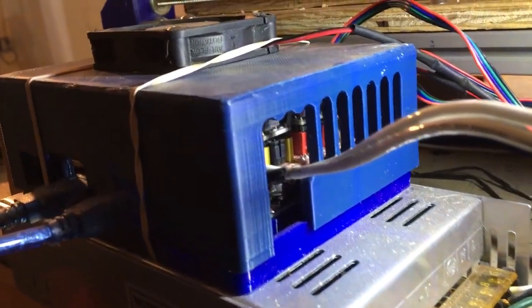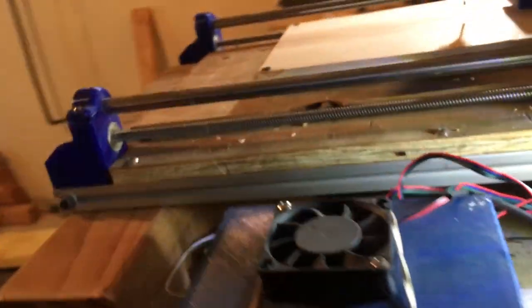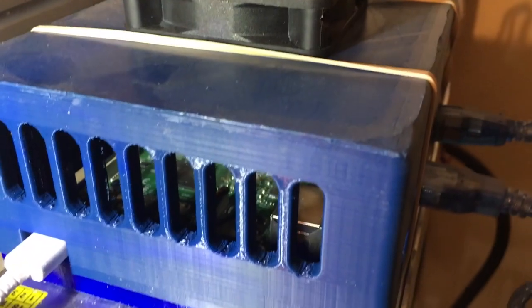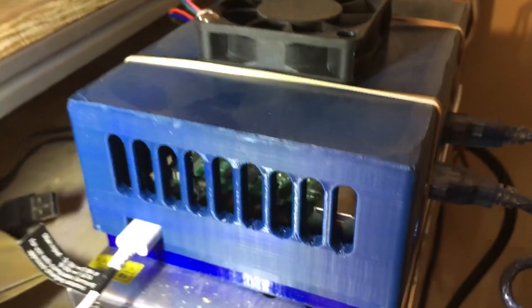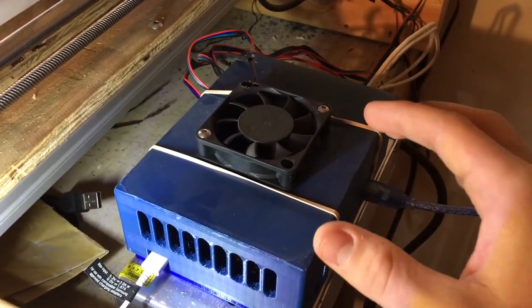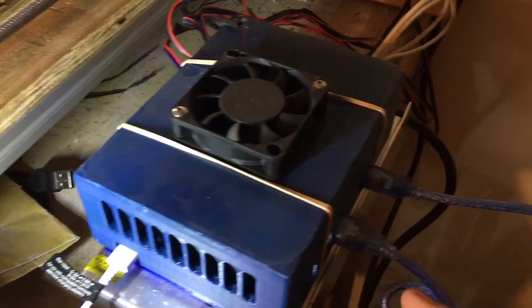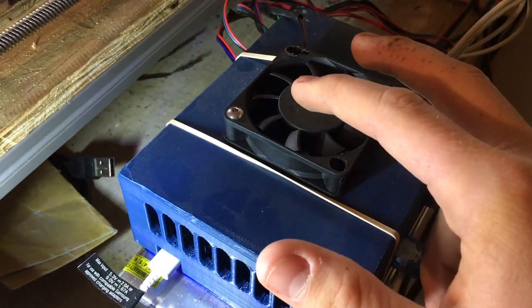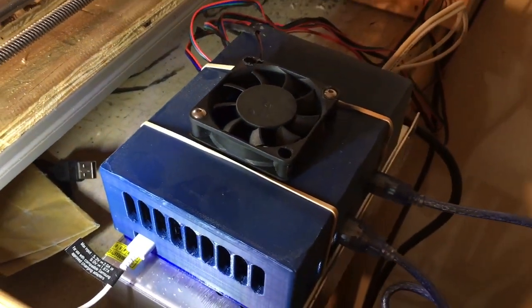The next biggest thing is the control box. In the control box you can see there's the CNC shield, and on this side you can see the Raspberry Pi sitting in there. I have this design on my Thingiverse page — I'll put a link in the description. Basically I just wanted an all-in-one solution, because the Raspberry Pi is running CNC.js and I have it jumping across to the CNC shield. This fan provides plenty of airflow to keep everything cool, so it worked out pretty nicely.